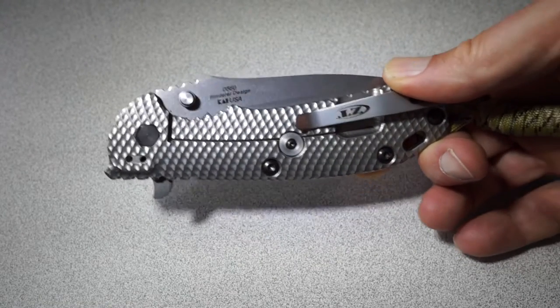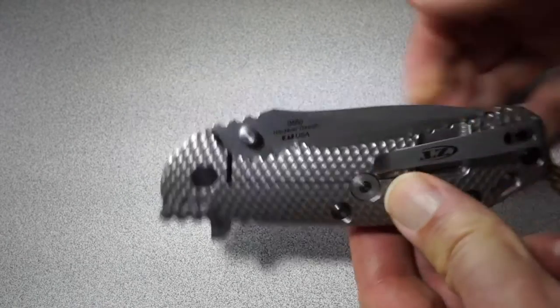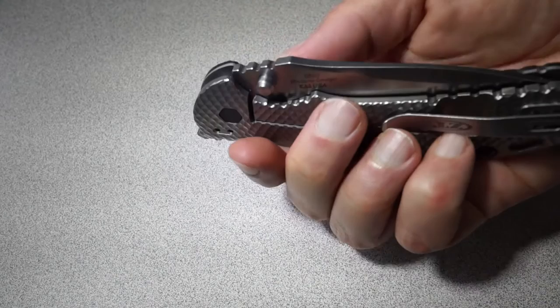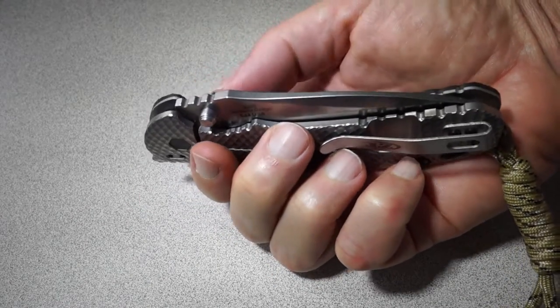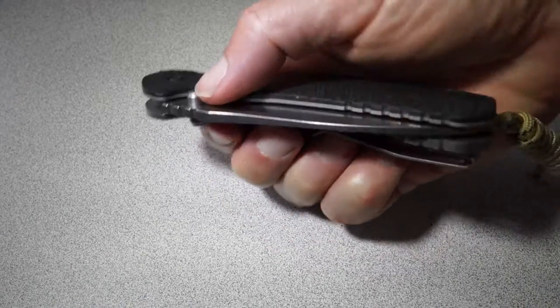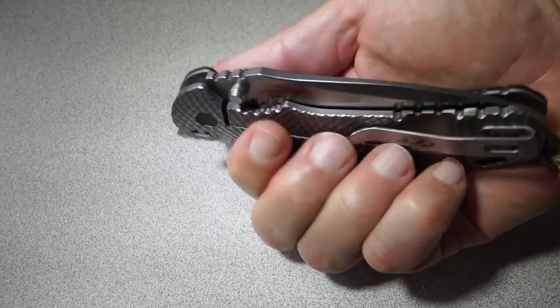The problem is if you're gripping it with your right hand and you're trying to use the thumb stud, you're pushing on the frame lock, and that locks it in place. So it is very difficult to deploy if you're pushing on that.